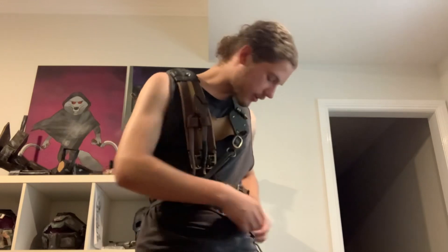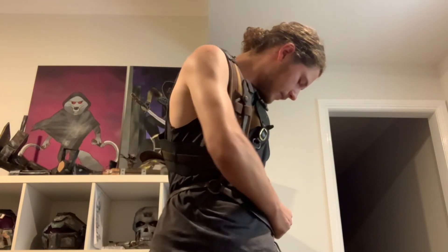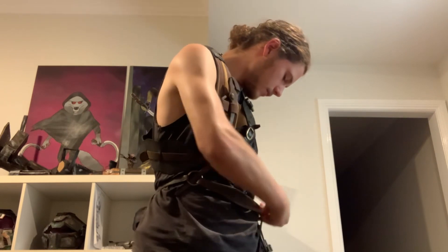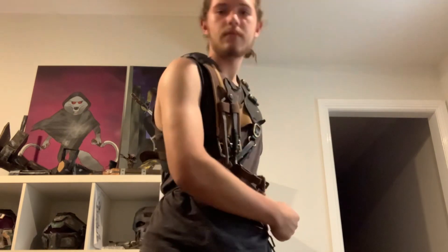This harness will also be in the same movie that the jacket I showed previously is in. Getting it off is a little easier than getting it on... okay, I lied.